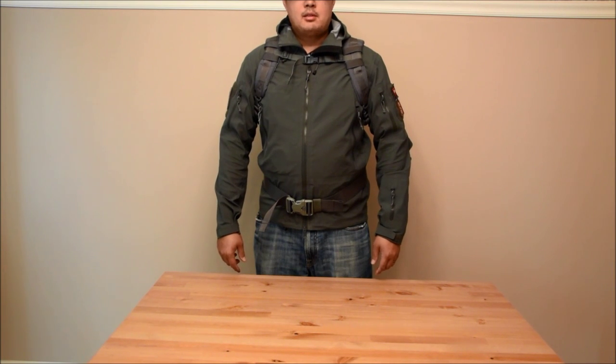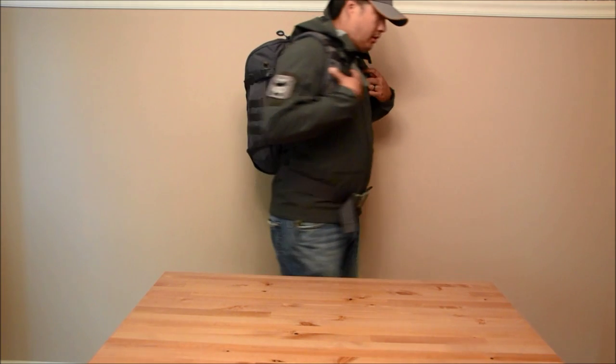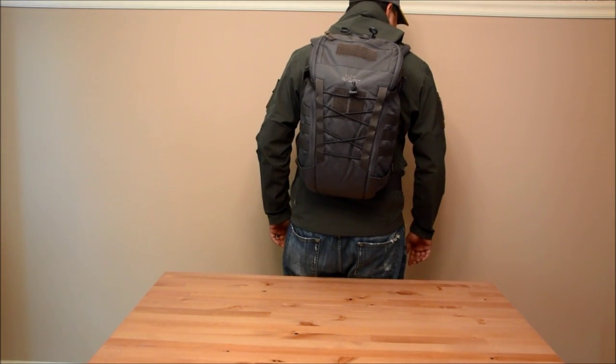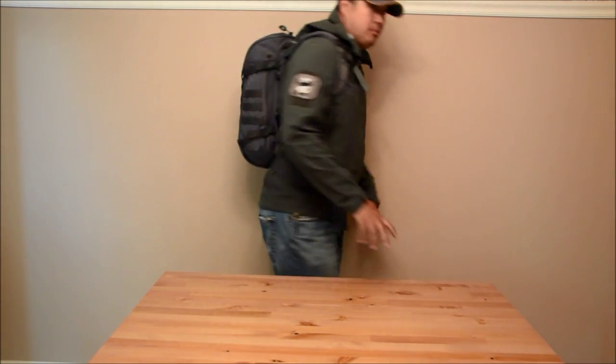I got a new bag. It's from VanQuest. It's called the IBEX 20 — a 20-liter backpack. It comes in wolf gray and I think coyote brown. If you go to the website, you can check it out. Here it is in wolf gray. It's only 20 liters, it's pretty small.